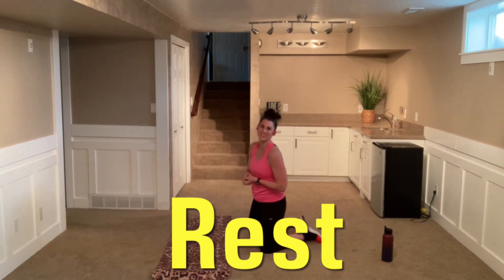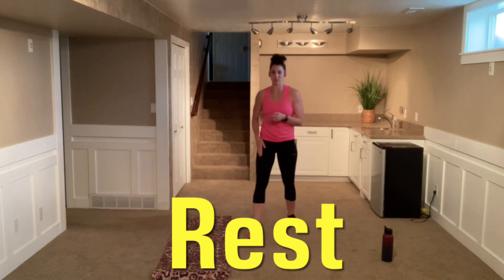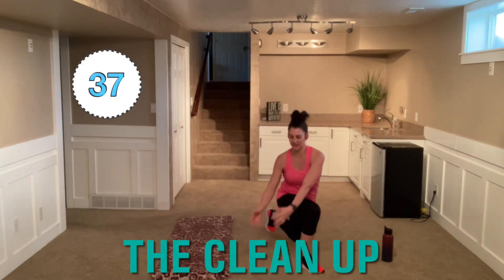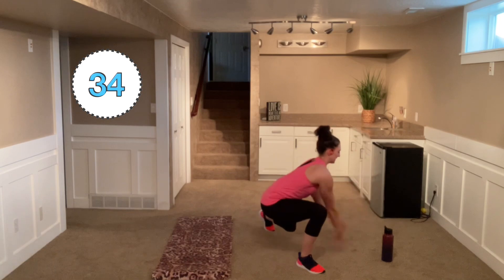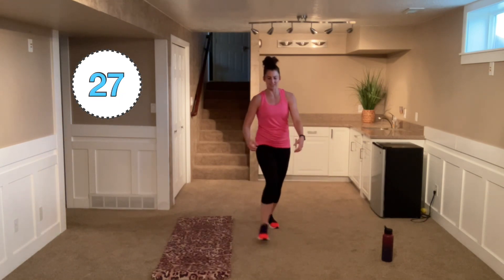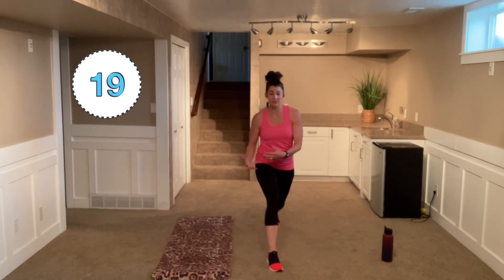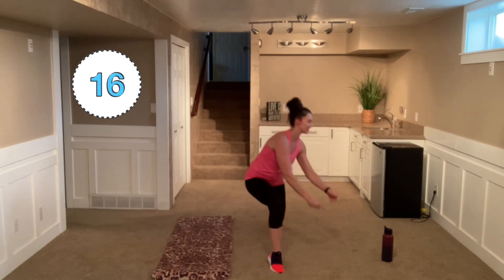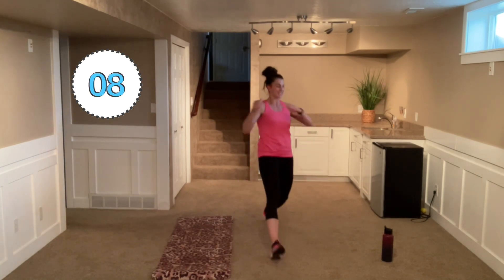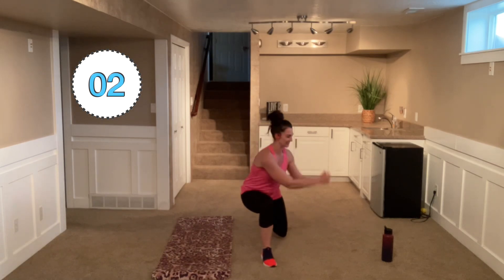We are going to pop up to our feet. We're doing a forward lunge with a twist — it is called 'the clean up.' Step forward into that lunge, grab those toys and throw them in the bin with a twist. If you can't go down all the way, go as far as you can. If you can't twist that far, just do a nice little twist. Keep that core nice and tight. Make sure that knee is lined up with that toe.